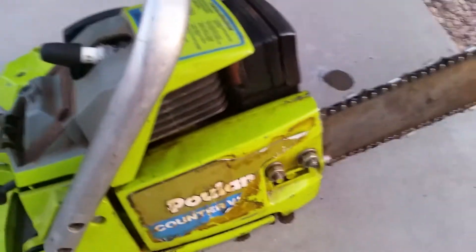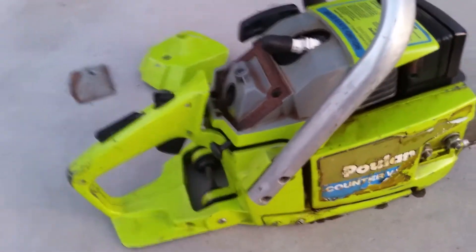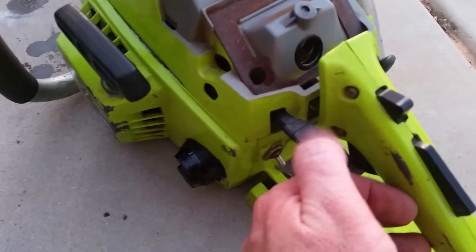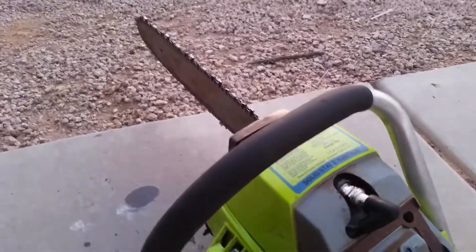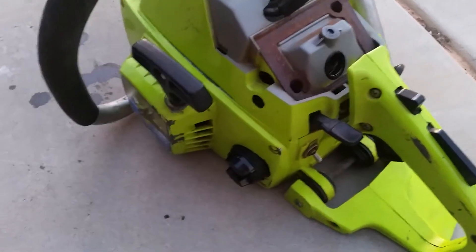No chain brake. It has an extra little pump here, so when you're going you can pump this down and it gives your bar an extra little squirt of oil. It'll make a mess if you're not careful.